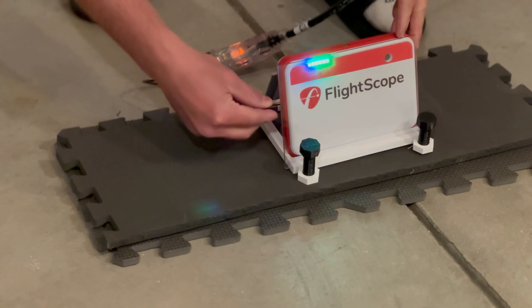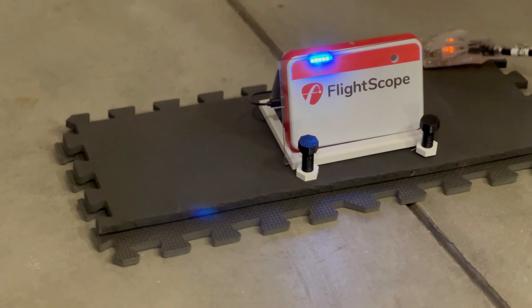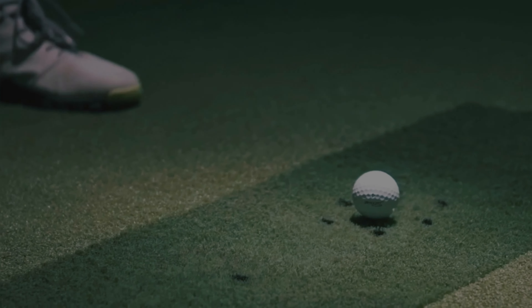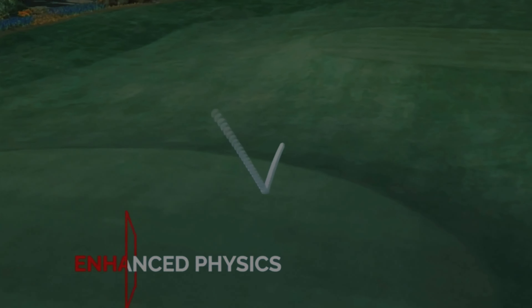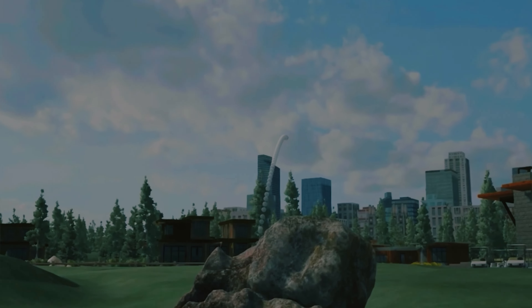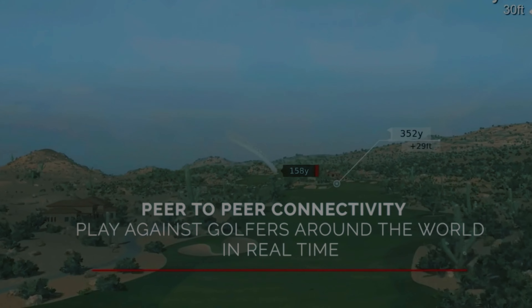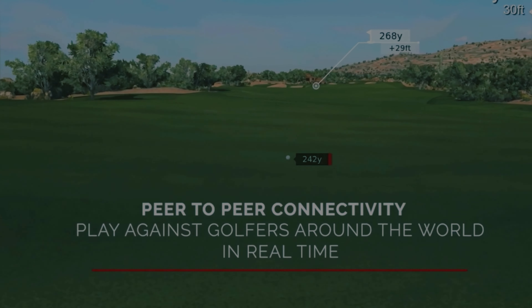You can sign up for free at myflightscope.com to join their large online community, where you can participate in tournaments and challenges with people from all over the world at a wide variety of skill levels. Any data from FlightScope applications is free to upload and store with the basic plan. Paid memberships let you upload and store session videos, ranging from $12 a year all the way up to $600 a year — their Gold package is $50 a month.